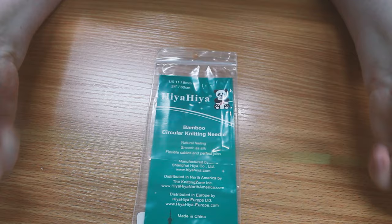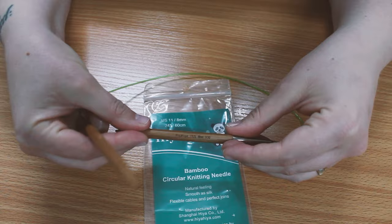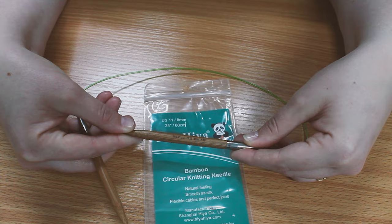I'm using HiyaHiya Fixed Circular Bamboo Needles. These are 8mm with a 24 inch cable. In hindsight, I could have used a shorter cable for this project.